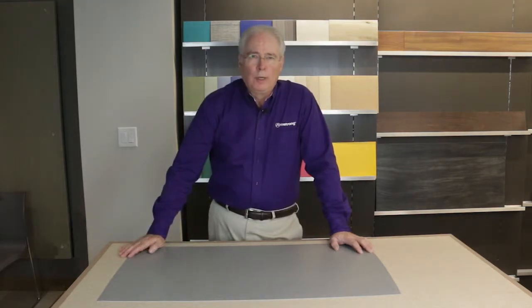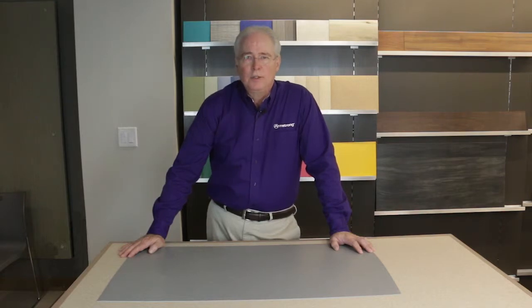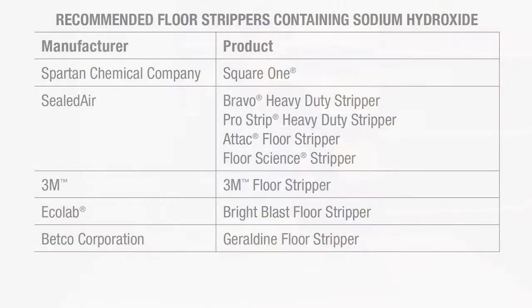Another issue with floor polish, even when it does properly wet out the surface, is how well it adheres or bonds to the surface once it is dried. Inadequate polish adhesion to urethane coated products is not new, and the same is true for our Diamond 10 technology. To address this wet out and adhesion of floor polishes on our new coating technology requires the one-time activation of the surface by scrubbing it with a sodium hydroxide-based stripping solution. Let me repeat that — a sodium hydroxide-based stripping solution.